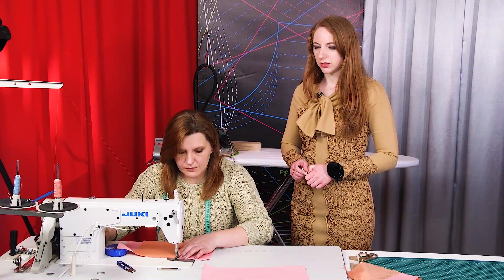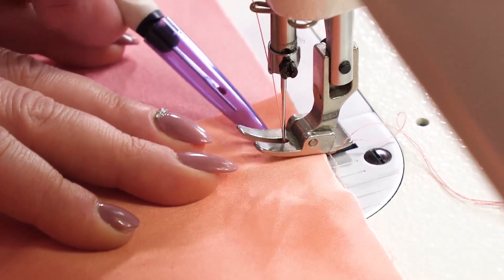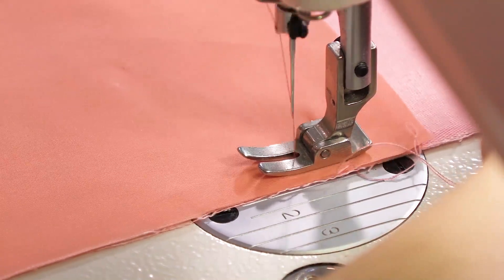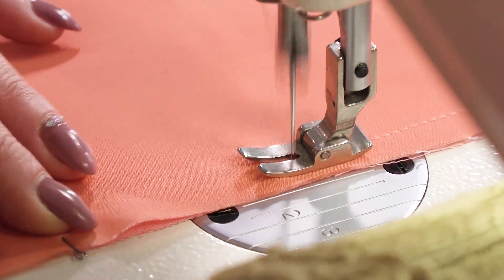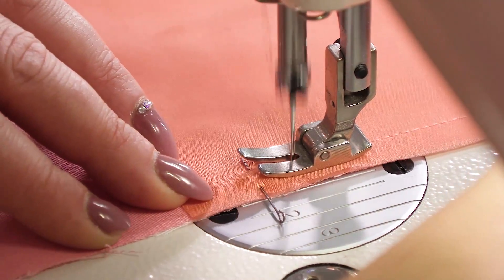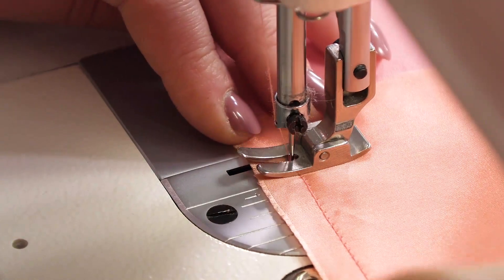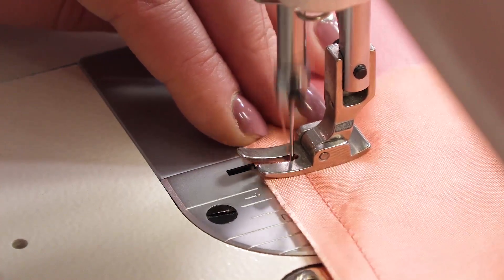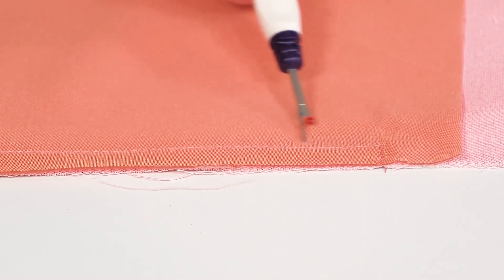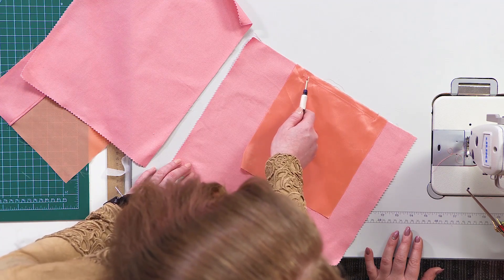We're going to stitch three edges. Do not forget to make back stitches at the beginning and ends of the seams. First, stitch the detail for about 1 cm and pivot. We should make a horizontal seam here — the width of this seam is 1 cm. Be very attentive. Stitch the detail after the notch — these angles should be right. Do not forget the back stitch. There will be a 1 cm wide seam here, which is why we made it 1 cm wide here as well.